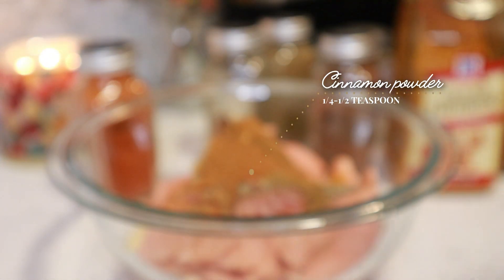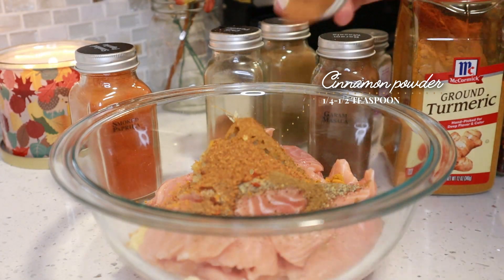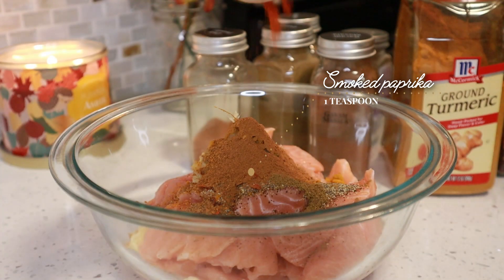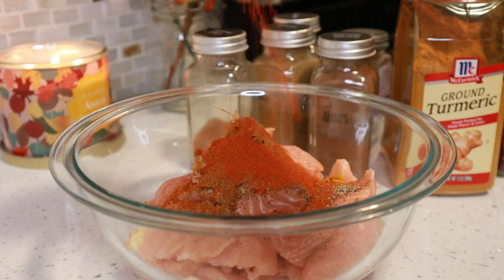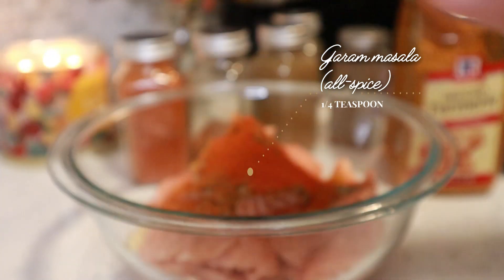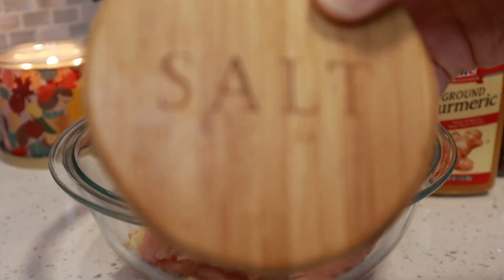Then I have some cinnamon, and although I'm not a cinnamon fan, cinnamon in these salmon tikkas tastes really good — it just adds a little hint of sweetness which I really love. Then I have some smoked paprika and this is optional. And then I'm using some garam masala, just about half a teaspoon or even less. If you can't find garam masala in your local store, you can just use some allspice instead.